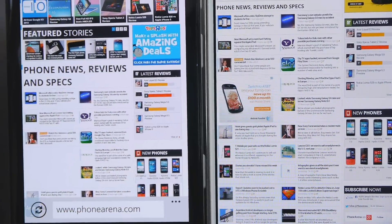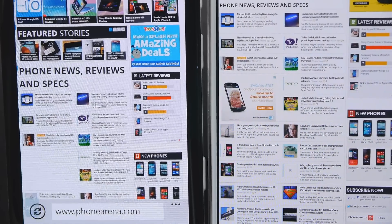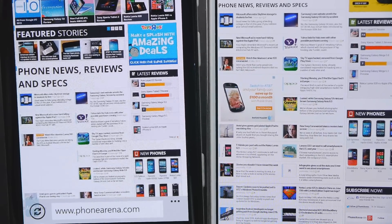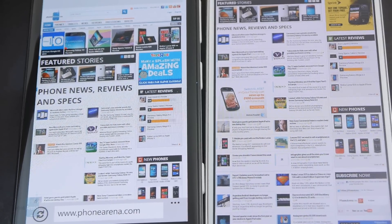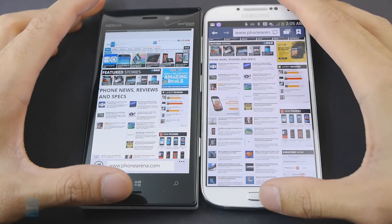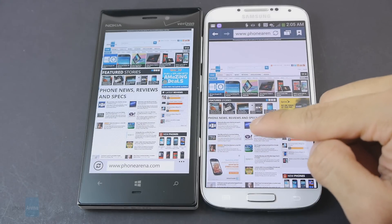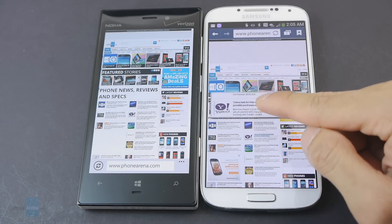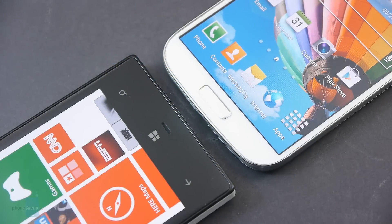Even from a zoomed-out view in the web browser, it's instantly noticeable that the Galaxy S4's display is by far the more detailed between the two, whereas with the Lumia 928, it's a little bit on the garbled side. For most people it's not going to make too much of a difference, but you definitely notice that detail superiority on the Galaxy S4. The Galaxy S4 also relies on a new capacitive panel that's able to track your finger even as you're hovering over it. We didn't have any issues trying to activate the buttons below their displays.